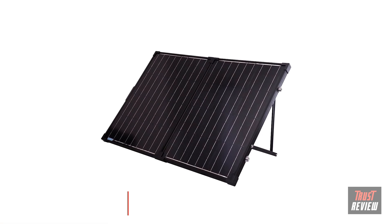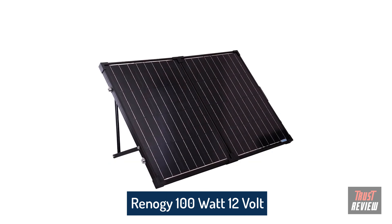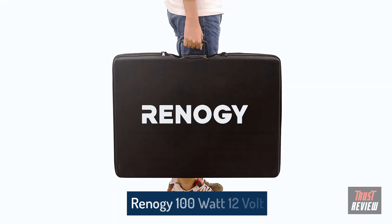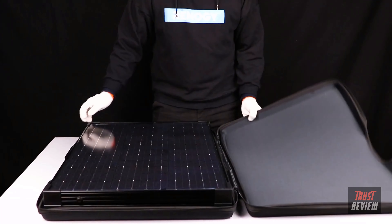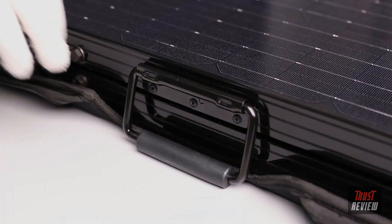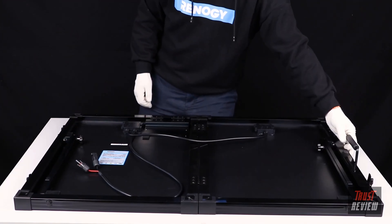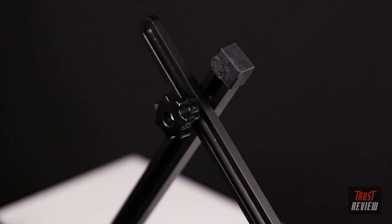In this video, we will be showing the features and operations of the 100-watt foldable solar suitcase without controller. The solar suitcase comes with a rugged protective case that protects the unit during storage and transportation. The heavy-duty handle is firmly integrated into the frame to provide more portability, and the adjustable stands allow you to maximize sunlight exposure under all daylight conditions.